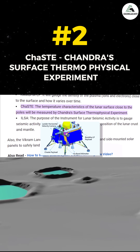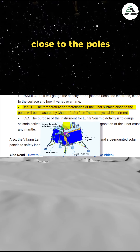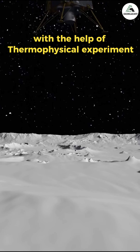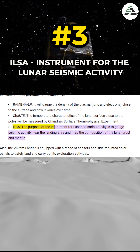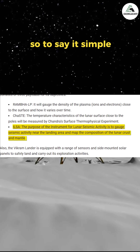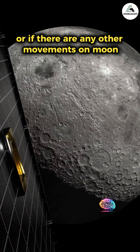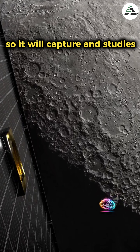The second payload is ChaSTE, which will measure the temperature of the lunar surface close to the poles with the help of a thermophysical experiment. The third one is ILSA, also called the Instrument for Lunar Seismic Activity. Simply put, if there are any moonquakes or other movements on the Moon, it will capture and study them.